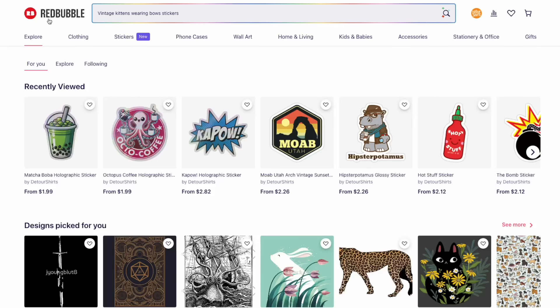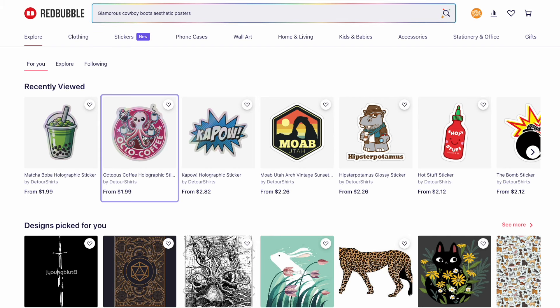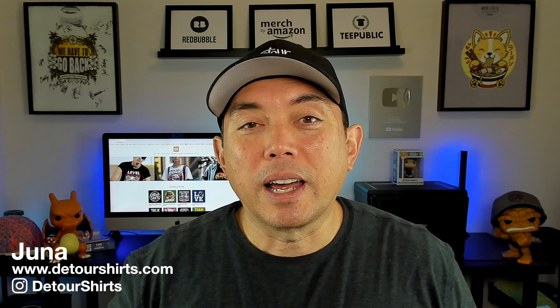In this video I wanted to talk about a new product that Redbubble released recently: holographic stickers. They've always had matte stickers, glossy stickers, and transparent stickers, but now they have holographic stickers. I actually bought some so I'm going to show you on camera what they look like, give you my feedback, look at the website, and check out price points.